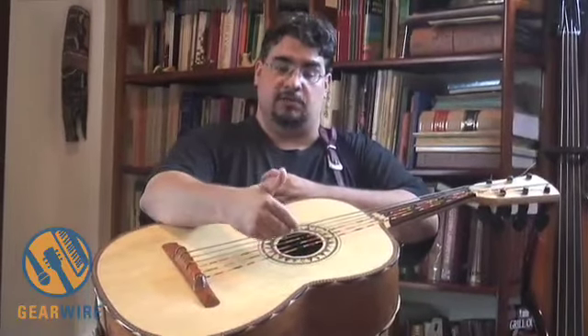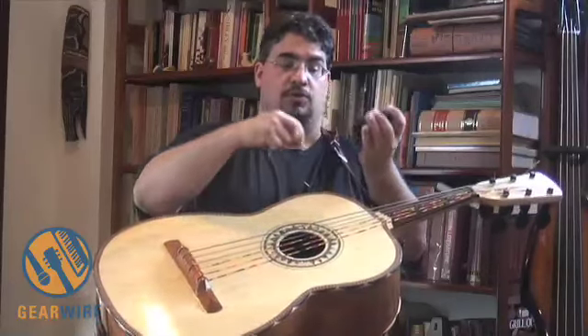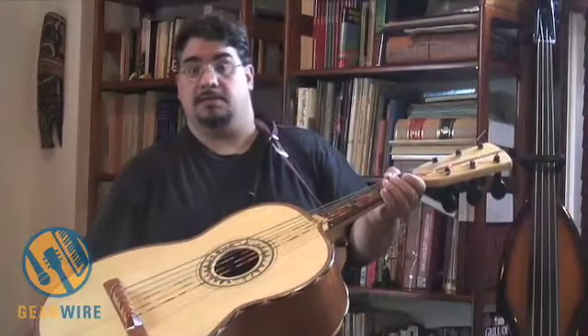That gets a little bit of the acoustic sound of the instrument. We've used those successfully in a lot of our instruments — the harp, and different guitars as well.